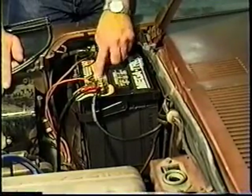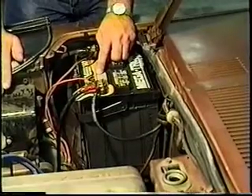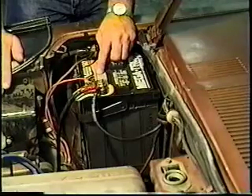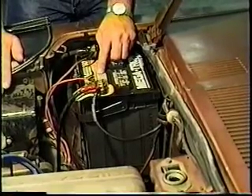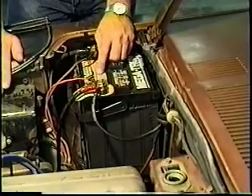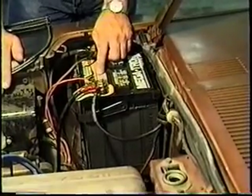Don't be fooled by folks that tell you they've got 850 cranking amps at 32 degrees, because that's not the same. We'll all agree that a car will start much easier at just below freezing than at zero degrees outside. Always look for the cold cranking amp symbol, which is CCA. This one's 850.